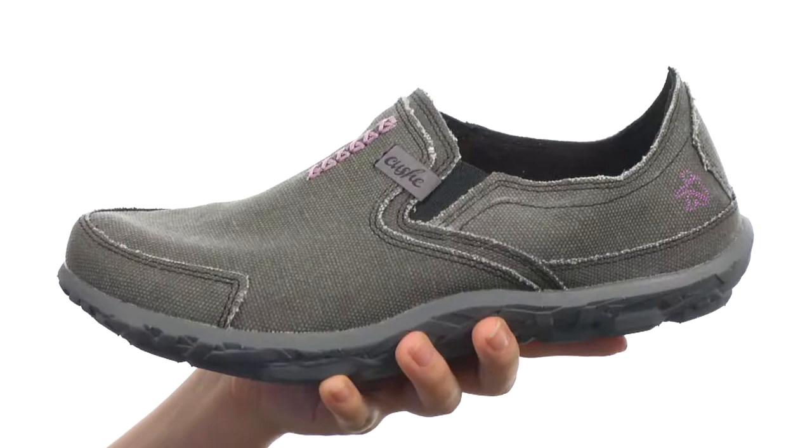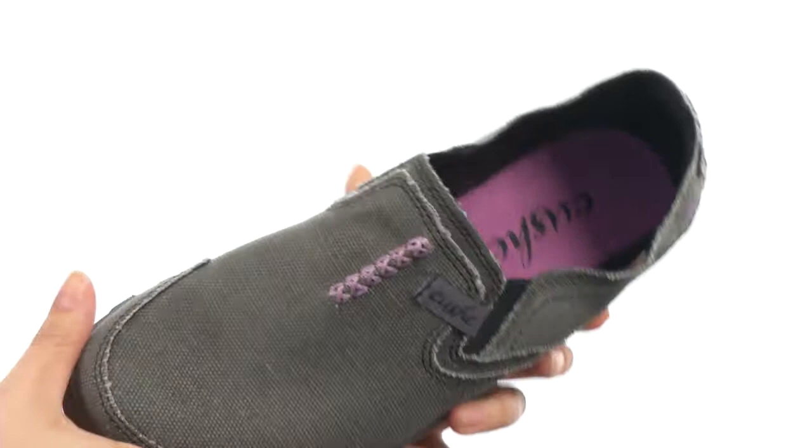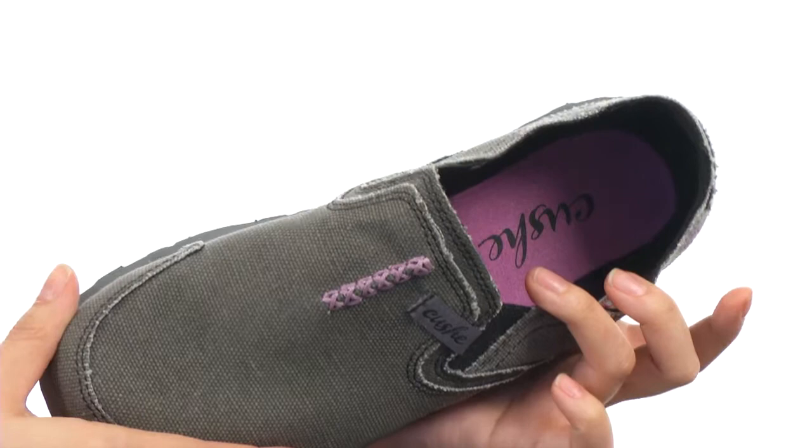Here we have a soft textile upper and easy on-off silhouette. There's goring on both sides for added stretch, as well as a wonderful textile lining that is breathable and ensures an abrasion-free environment. We have a lightly cushioned footbed that massages the foot, as well as a molded EVA outsole.